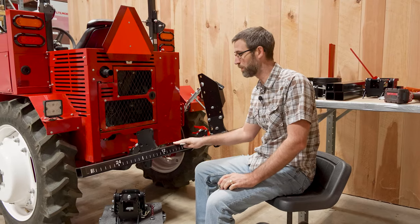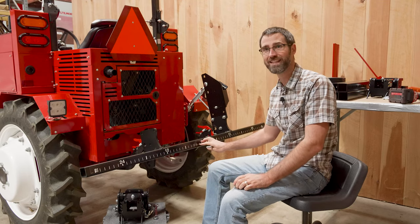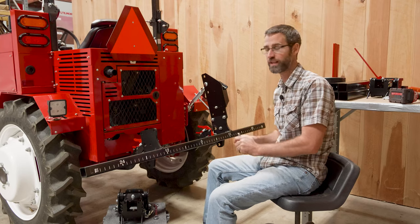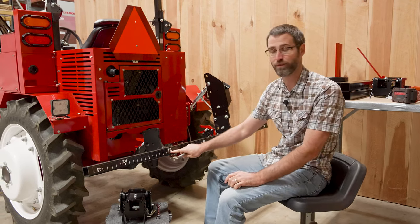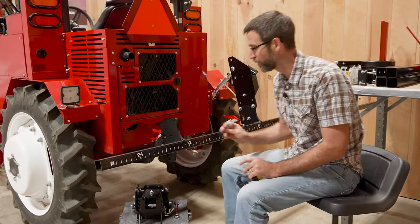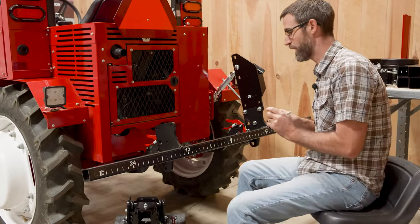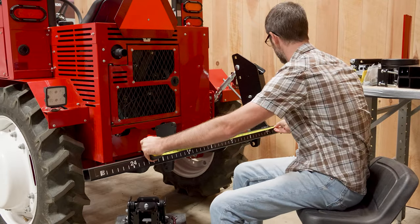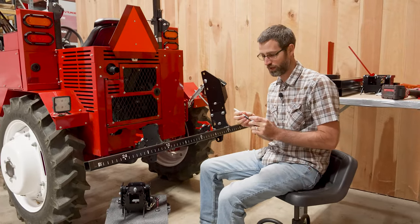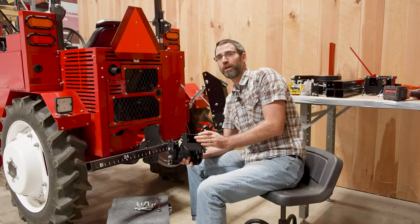Here we are down at the toolbar. The Tilmore toolbar has a ruler that's built into it so you can grab your different measurements. We're going to be setting this up for two rows at thirty inches. Half of thirty is fifteen, so I'm going to run over to fifteen and put a mark right here. Then I'm going to do the same thing on the other side at fifteen. I'll double check with a tape measure — thirty inches. Very good. That's where we're going to center our trailing mounts, which will hold the finger weeders.